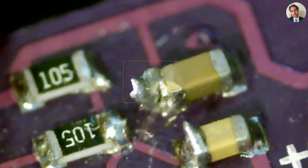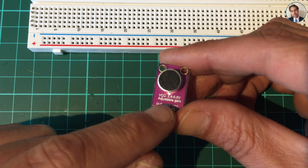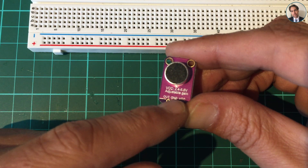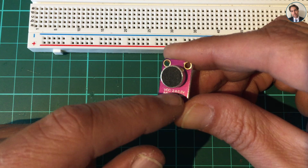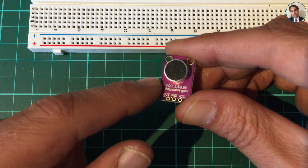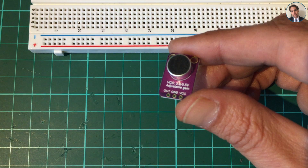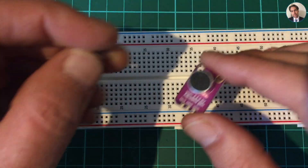I'll leave it just like that — we'll be fine. To use this module all we need is ground and VCC. VCC can be anywhere from 2.4 to 5.5 volts and we should get an output signal. It came with some headers, which are these headers.